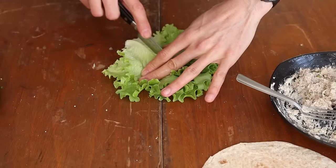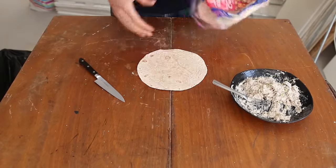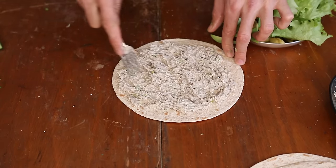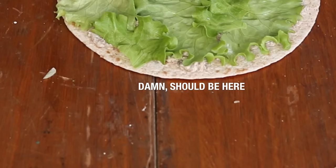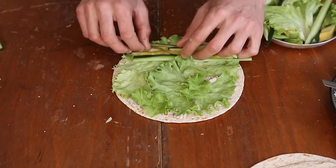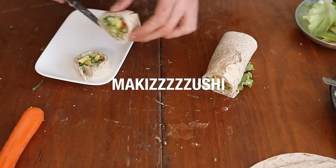Chop up a few pickles, some salad leaves, cucumber, avocado, and carrots. Grab a few Indian chapatis or Mexican tortillas, lay the bread flat, and schmear a layer of sardine spread, then cover it with salad leaves. Do not make the same mistake I did — don't cover the whole thing with salad leaves. Just leave a small sardine spread edge at the end so that when you roll it up, it will stick. Make a horizontal line of veg, then roll it up and cut it like a maki sushi.